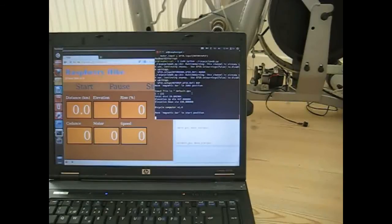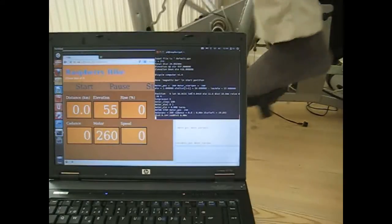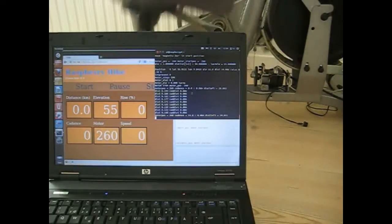And the motor — the magnetic bar — is running into positions. As you can see now, the program is running through all the lat and lon positions and controlling the magnetic bar.